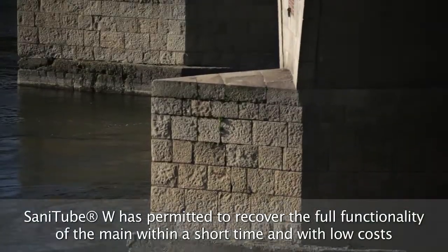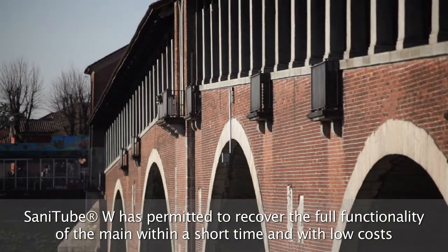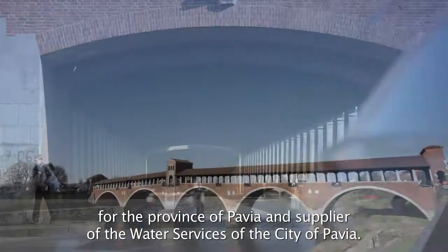Thanks to SANITUBE W, Pavia Acque and ASM Pavia have been able to reactivate the conduit in a very short time with excellent results, saving money and without disturbing the city inhabitants.